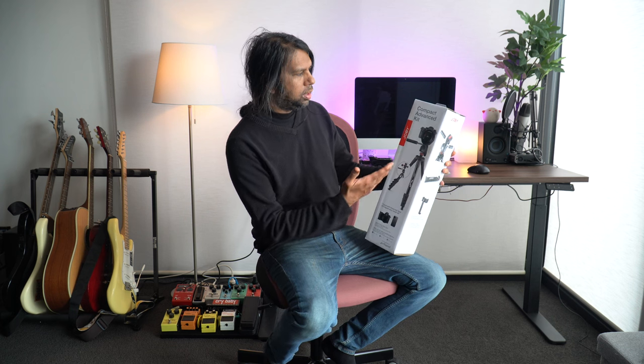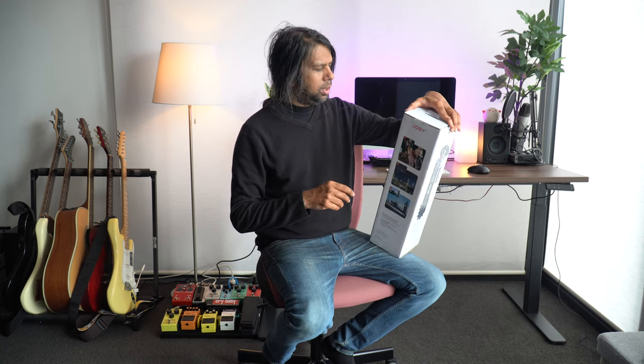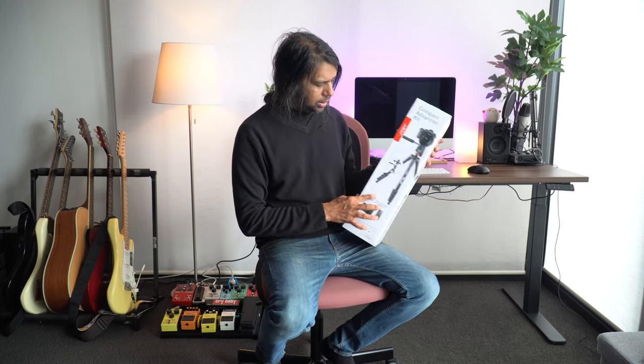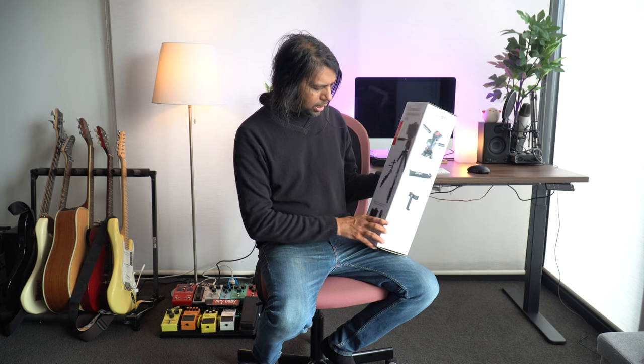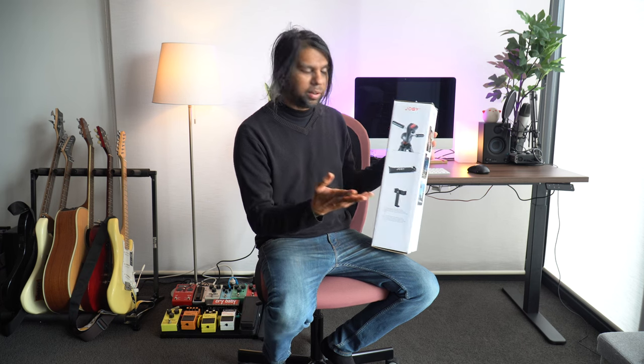Hey guys, welcome to a new video. In this video I'm going to be unboxing and quickly reviewing the Joby Compact Advanced Kit tripod. My old tripod was a bit munted — still using it, but it's kind of crooked and not cutting it for me. The first reason I chose the Joby Compact Advanced Kit is because it comes with an adapter to mount your smartphone.